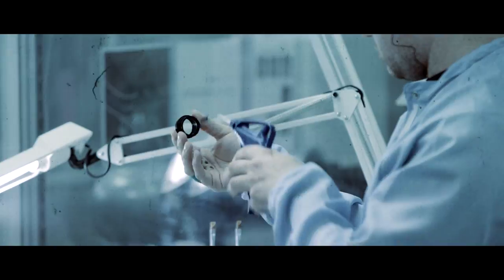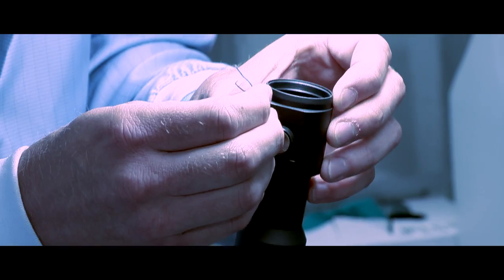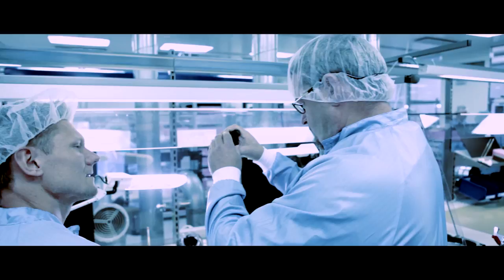Day two back here at the Aimpoint factory. Today I'm going to finish my patrol rifle optic, and then test fire it at their indoor test range.